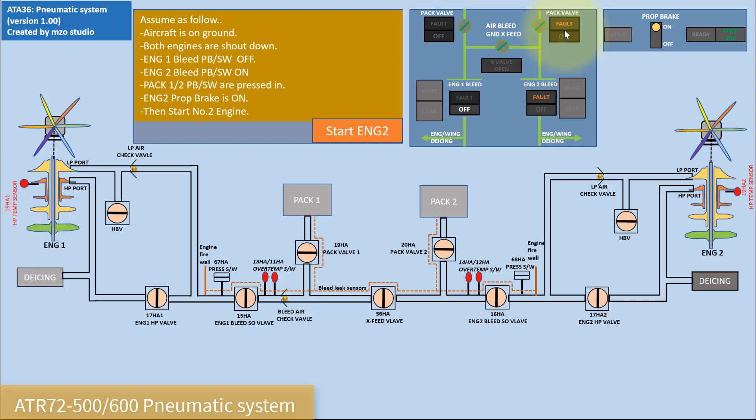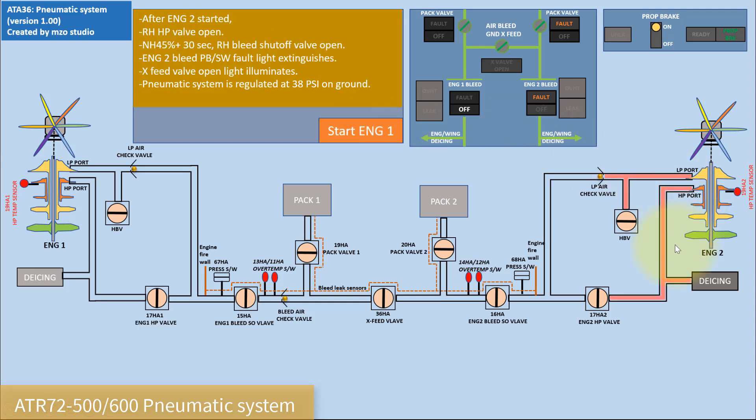We have to start engine 2 with the propeller brake on — this is also called a hot demo. Now we will start engine 2. The HP valve opens and the bleed valve opens, then the FAULT light disappears. The cross valve opens and supplies to PAC 1. Now engine 2 is supplying PAC 1 and PAC 2 from the bleed to the duct.